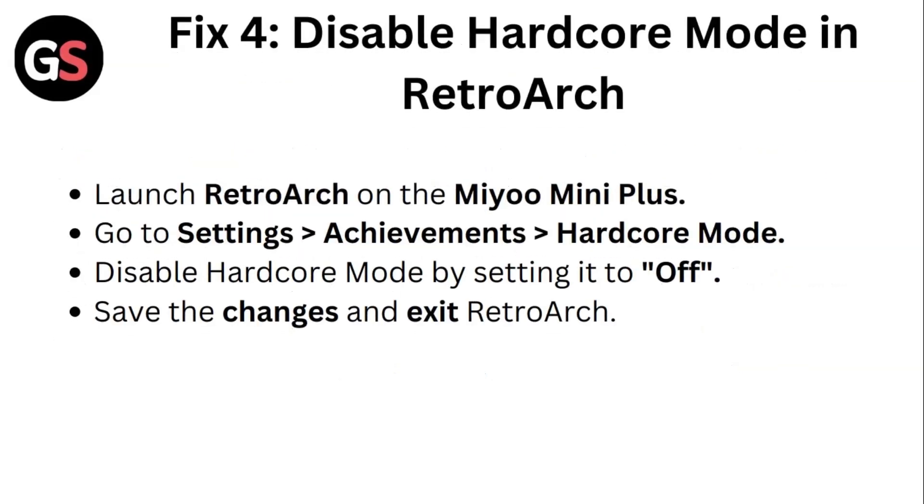Fix 4: Disable Hardcore Mode in RetroArch. Launch RetroArch on the Mio Mini Plus. Go to Settings, then Achievements, then Hardcore Mode. Disable Hardcore Mode by setting it to Off. Save the changes and exit RetroArch.